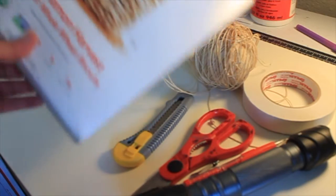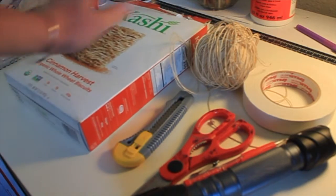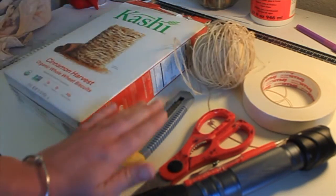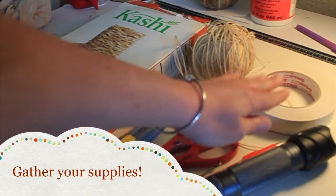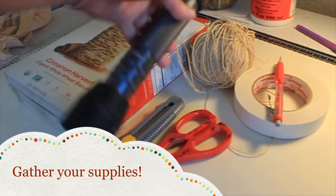Instead of making my shadow puppet out of a file folder, I'm going to use this Kashi box. I grabbed some string for my joints and attachments. I have a couple of different tools to use for cutting. I have some tape, my pencil, and my flashlight for projections.